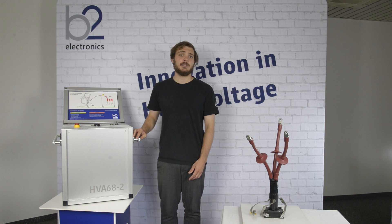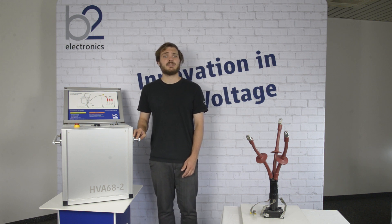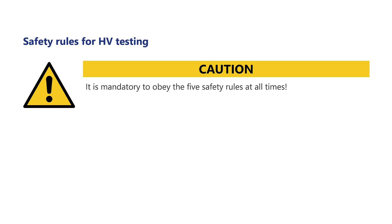Before approaching the work, clearly establish the responsibilities. The operator is responsible for the safety requirements during the whole measurement. It is mandatory to obey the five safety rules from the safety instructions at all times.